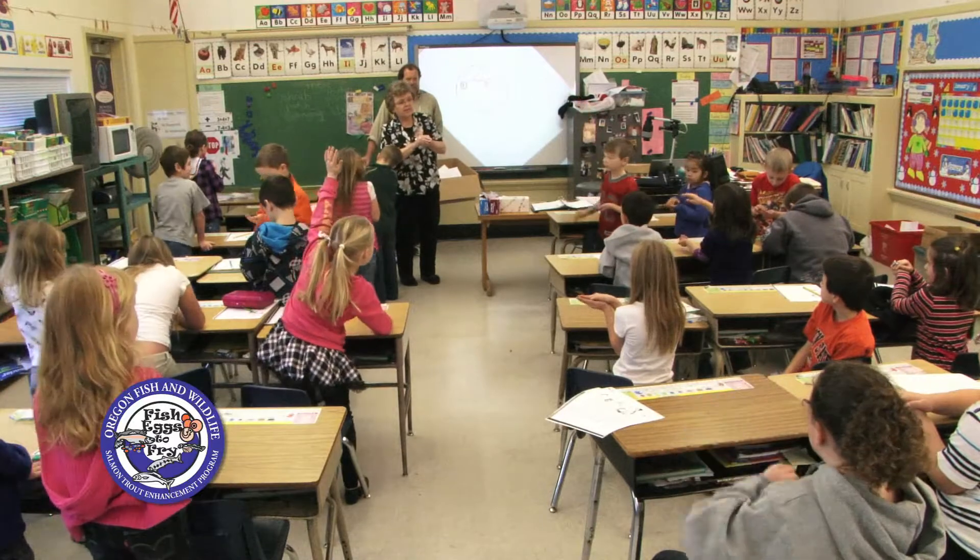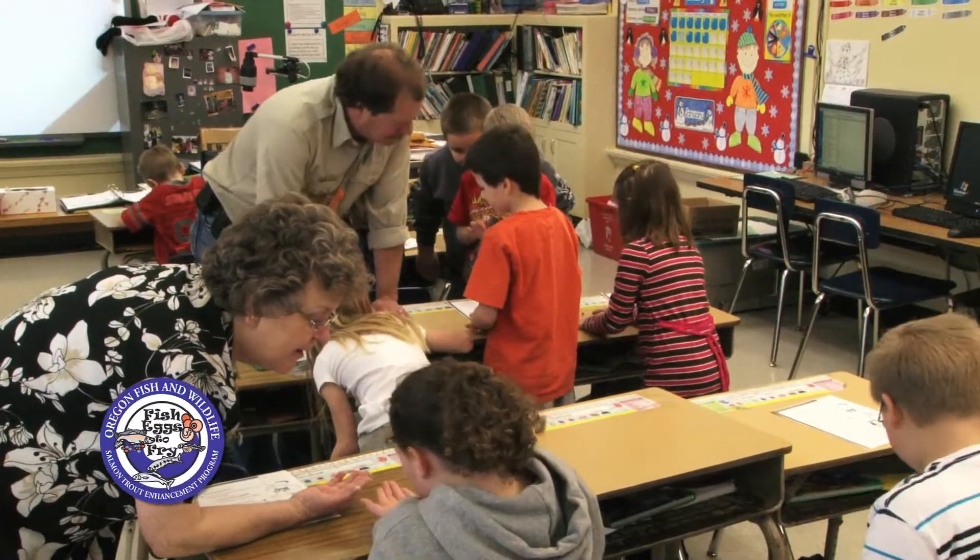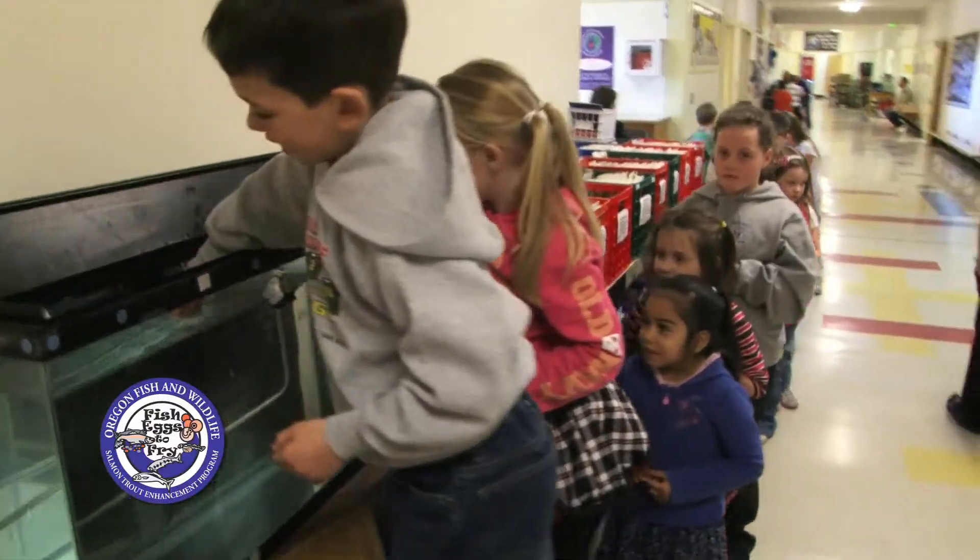This program can be used to meet many state standards in the classroom — everything from math by tracking the mortality or even the water temperature over time, to art and writing. It's also a great way to show the kids the importance that salmon and trout have for the state of Oregon.